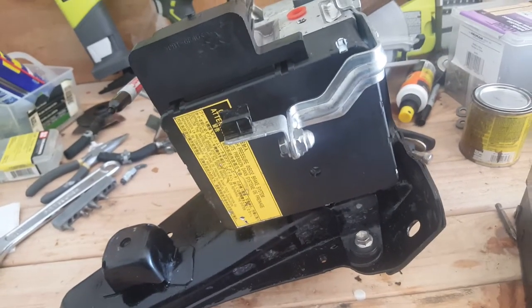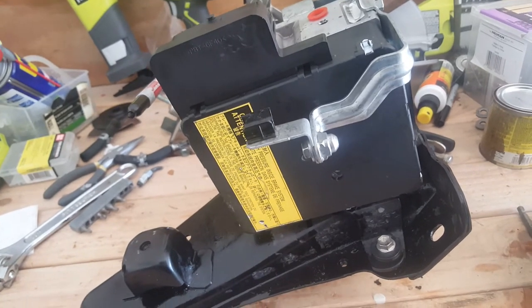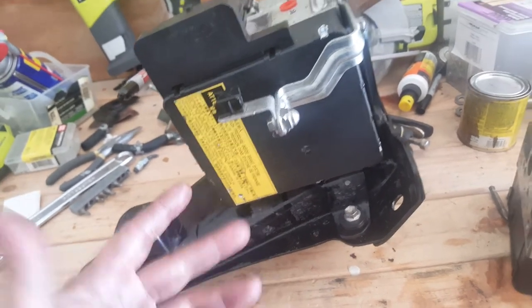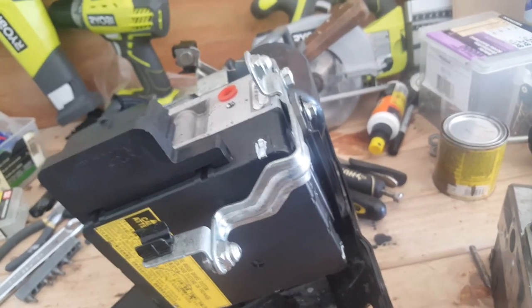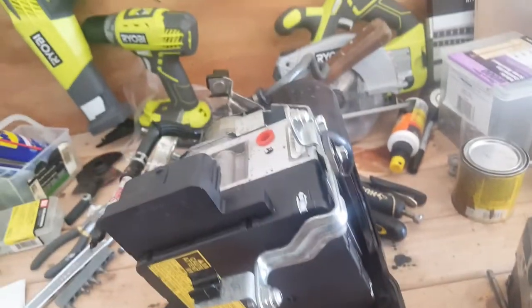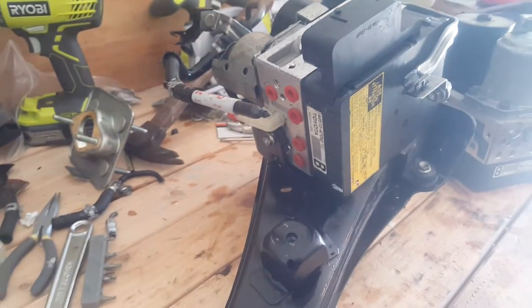Everyone says you can't bleed the brakes on these without a computer, but I'm going to try it and let you know how it turns out. Everyone also said you can't remove this part without being a professional mechanic — but it's really just taking things apart and putting them back the way they came out. This is update one; I'll let you know how my Toyota Prius does after this.